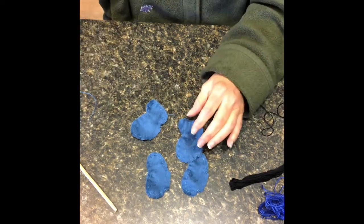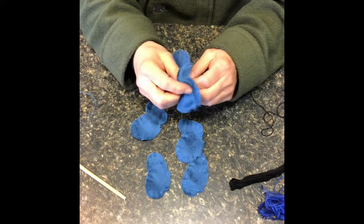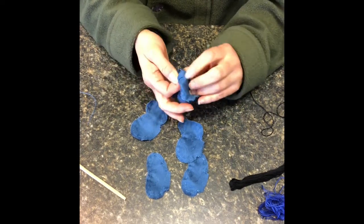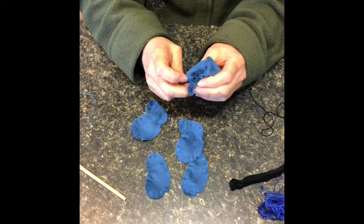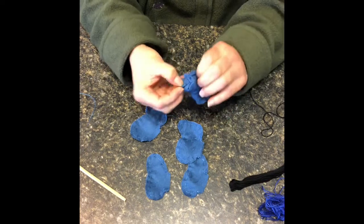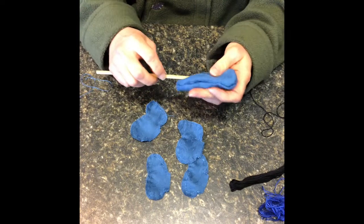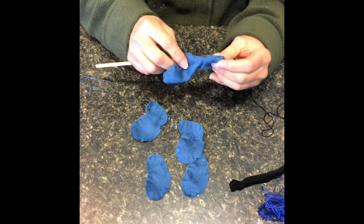Now we're ready to turn. If you need to use your dowel because you have very thick or heavy material, don't hesitate to do that. You want to very gently bring your bear back through those tabs, through that hole you left open, being careful not to push too much through at a time because you don't want to tear it. If you do use the dowel, make sure you don't poke it through — you don't want to tear the bear.